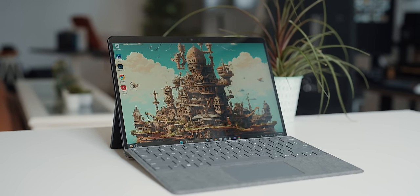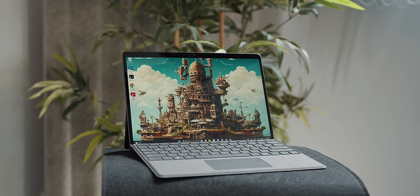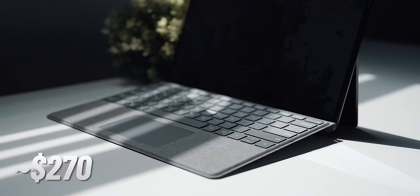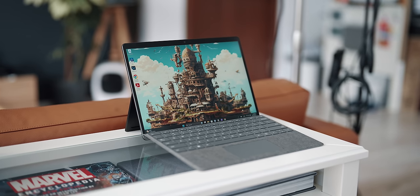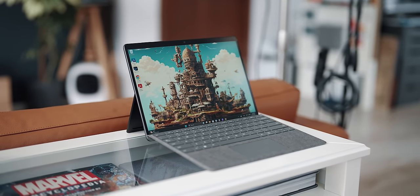My configuration — i7 plus 16GB of RAM and 256GB SSD — is currently discounted to $1,400 on Amazon. Throw in another $270 for the keyboard and pen and we're easily entering 12.9-inch iPad Pro with 5G territory — the one with the M2. This Intel version of the Surface Pro 9 does not support eSIM, by the way; for that you'll need to look at the ARM version.